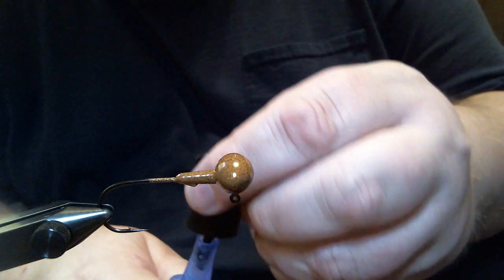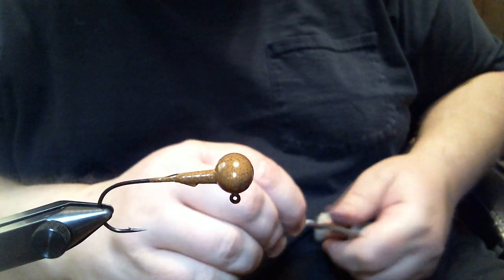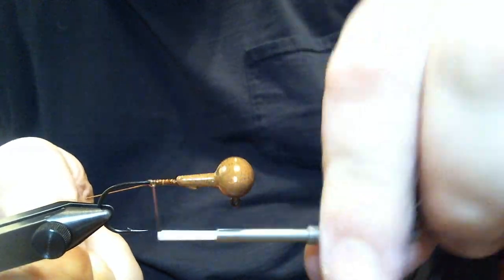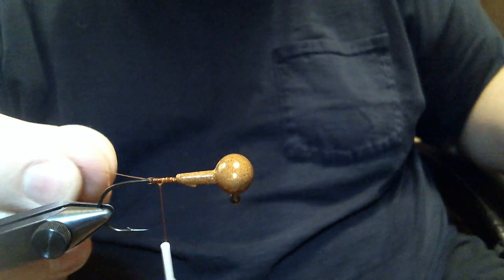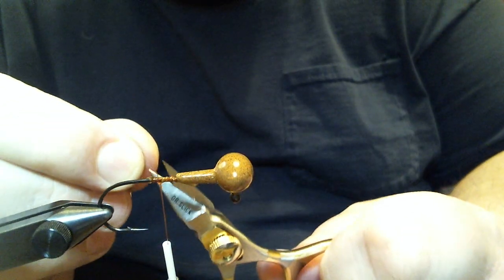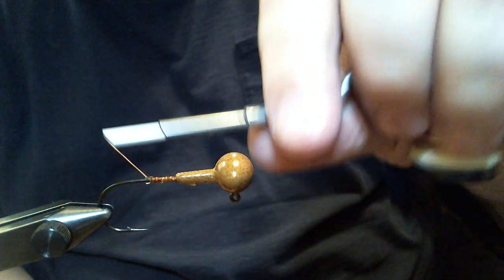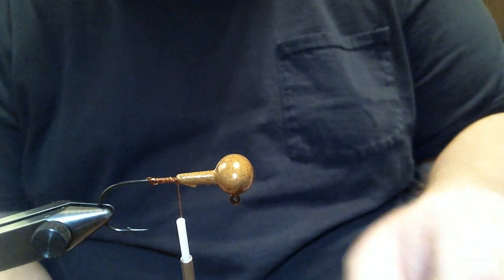The first thing I'm going to do is take some super glue brush-on and put a little bit here on the hook shank. We're going to use some brown 210 denier flat wax nylon thread and make our base. This is going to be for a trailer keeper. I'm going to cut the tag end off here and make a few more wraps — just enough to cover the keeper.